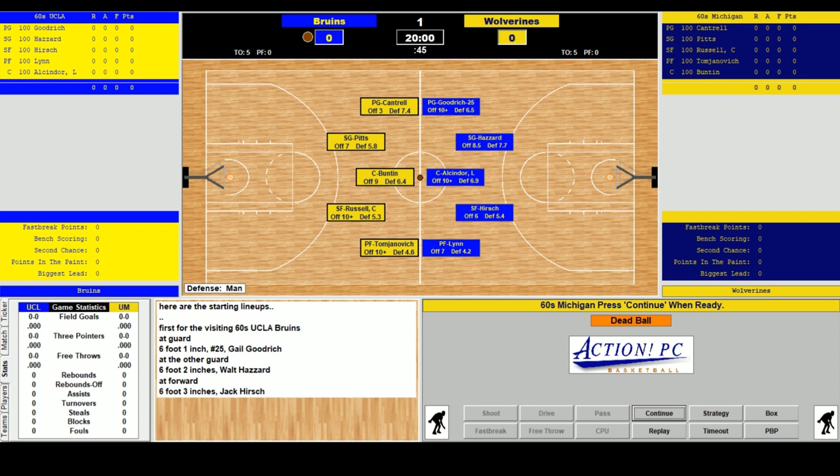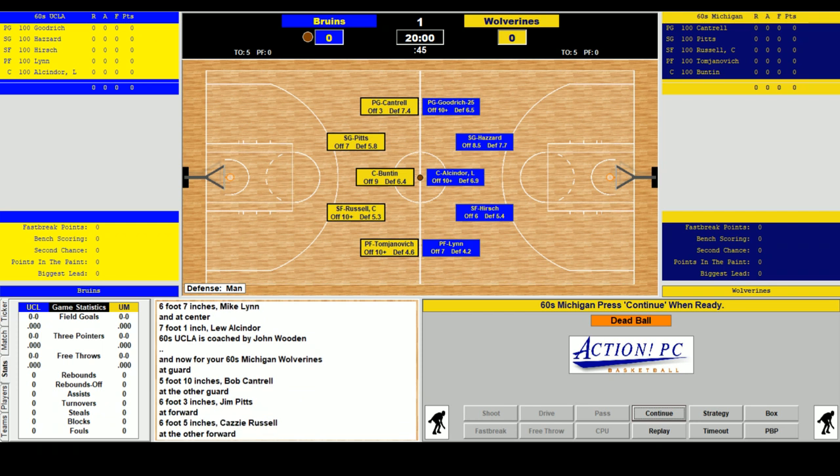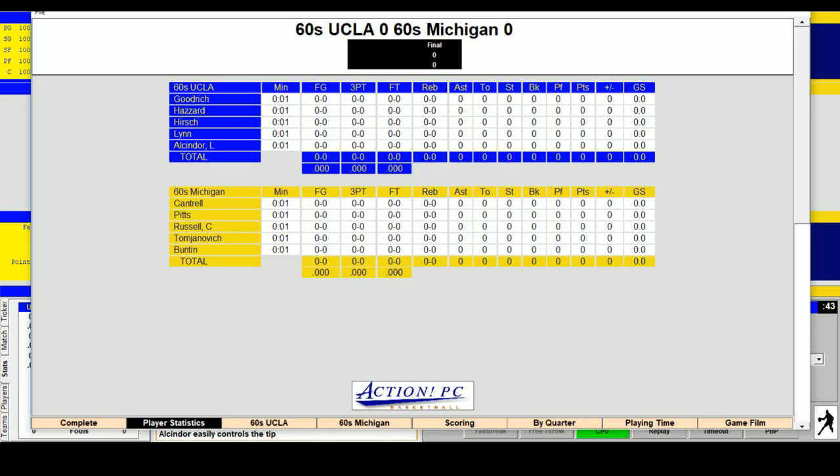For UCLA: Gail Goodrich at guard, Walt Hazard at the other guard, Jack Hirsch as one forward, Mike Lynn, and Lou Alcindor are your starting five. Cantrell, Pitts, Kazzie Russell, Rudy Tomjanovich, and Bunton are your Michigan starting five.